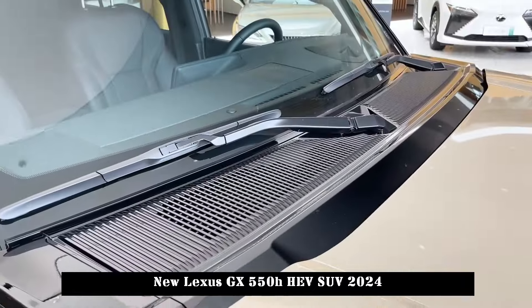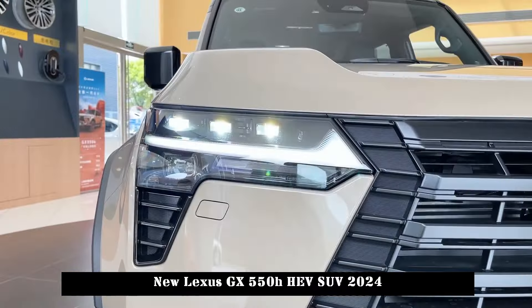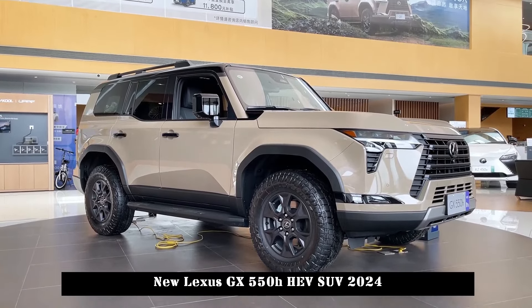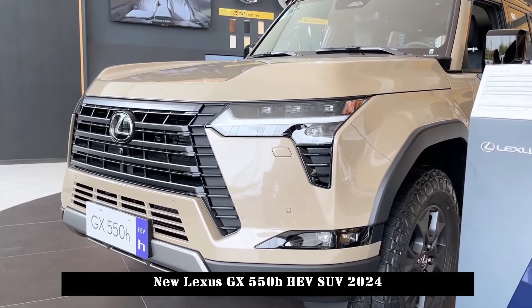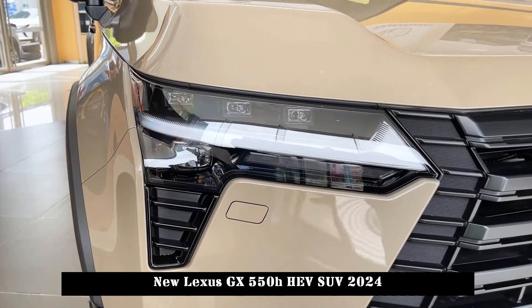It is also equipped with a 12.3-inch LCD display and supports the optional HUD head-up display function. We can also see the air conditioning button with a color LCD screen, which is common in new Lexus cars. Next to the gear lever, there are also many physical buttons that make it easier for users to make quick operations.